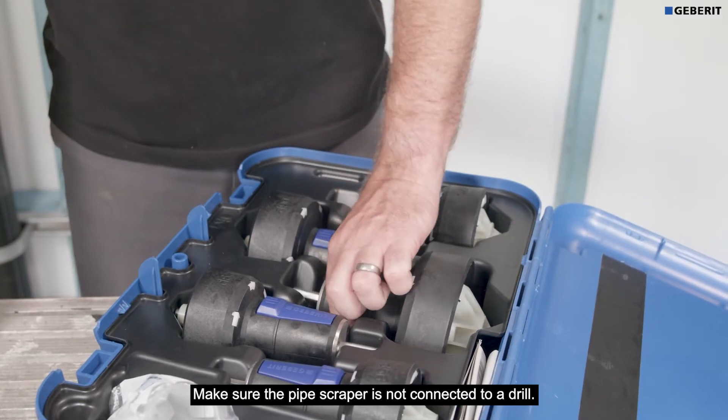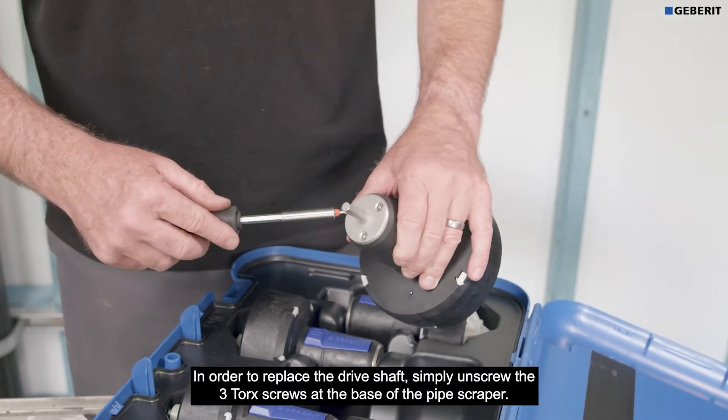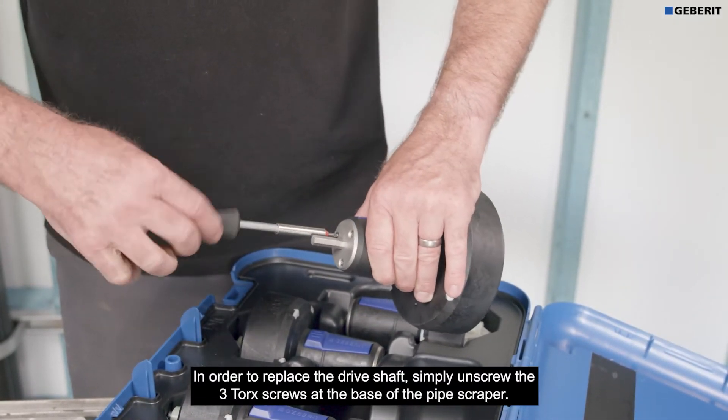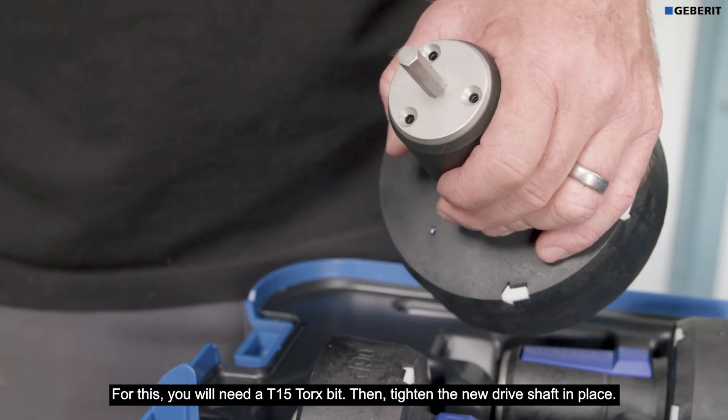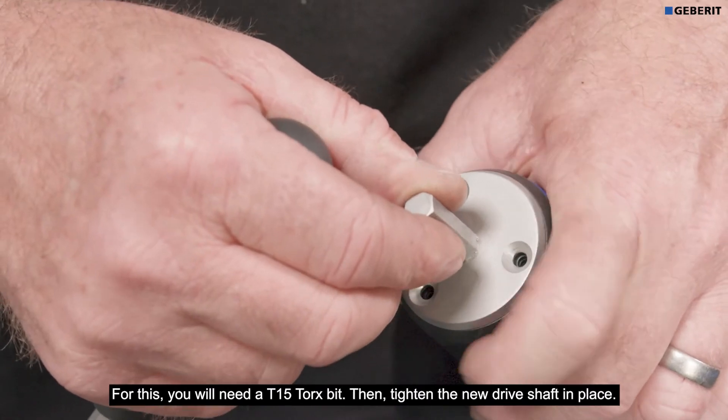Ensure the pipe scraper is not connected to a drill. To replace the drive shaft, simply unscrew the three torque screws at the base of the pipe scraper. For this you will need a T15 Torx bit, then tighten the new drive shaft in place.